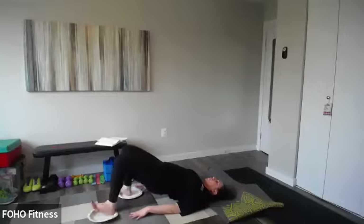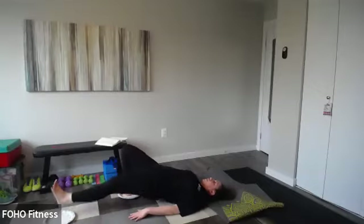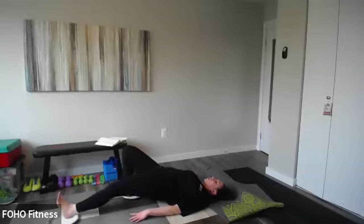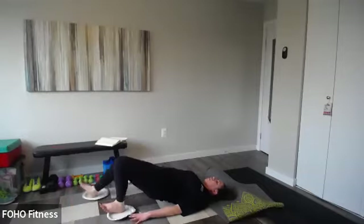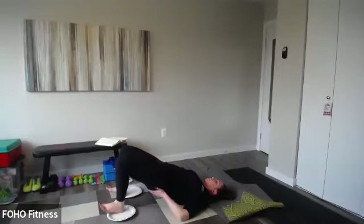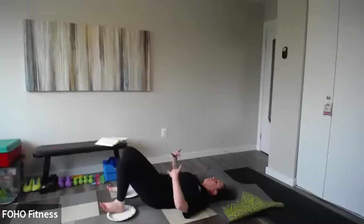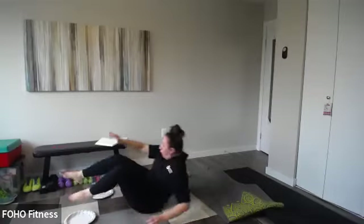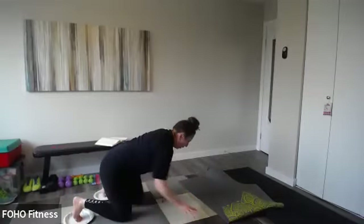Single leg — inhale, exhale. You might have to catch that plate if it runs away from you. Five on each side, ten total, ideally with your hips lifted. If that's too much for your back, lower your hips to the floor. Then your toes go on the gliders or plates in a forearm plank — out to the side, center, side, center. Five on each side, ten total.